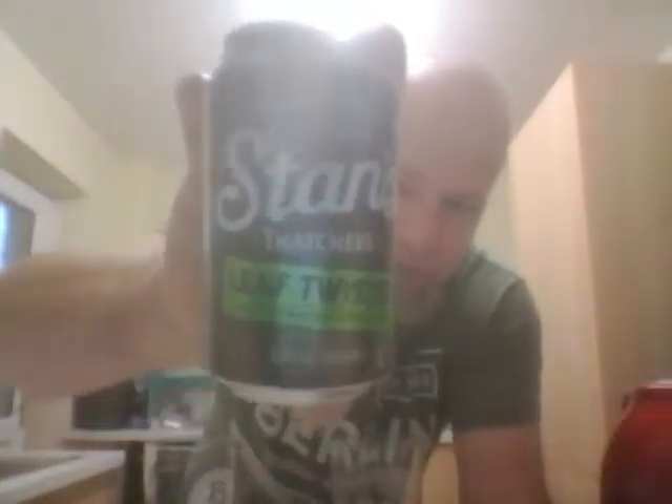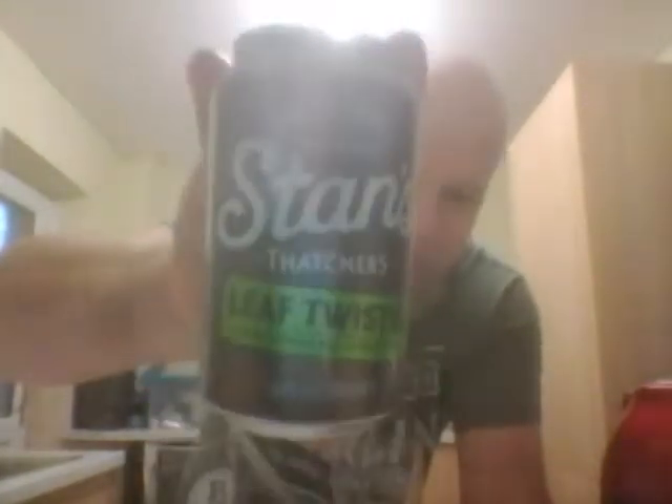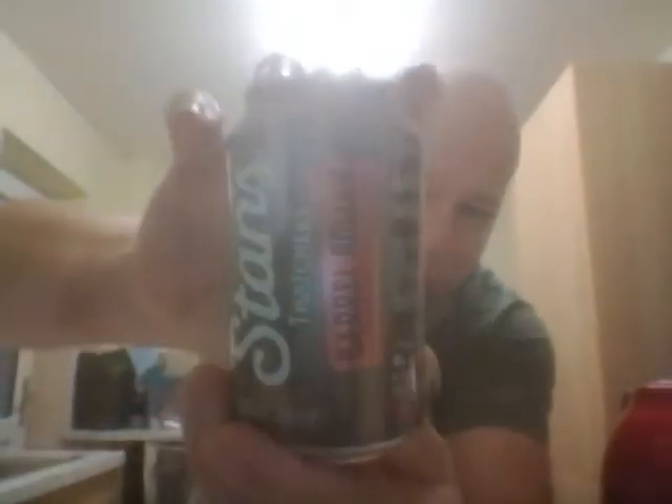We're going to Thatchers, and we have a can of Thatchers Leaf Twister at five percent — super smashing great — in the green corner. And we have in the red corner Thatchers Barrel Roller, coming in at six percent.